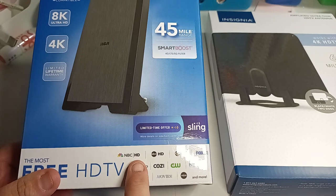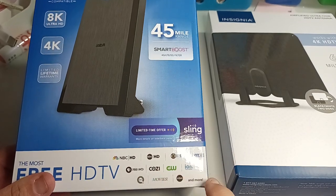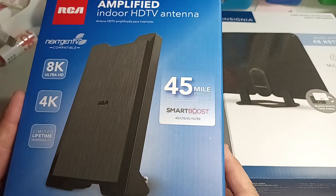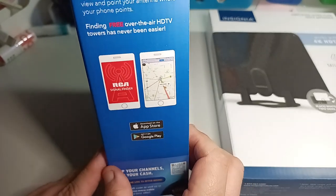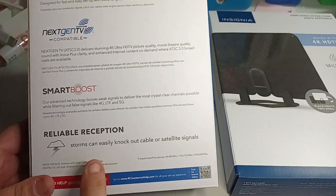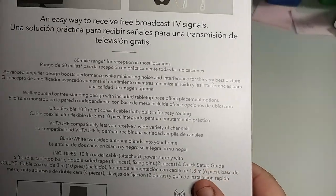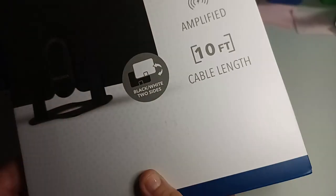So, NBC HD, ABC HD, IHD — I think that's channel 7 — Fox, PBS, Cozy, CW, Ion, Movies, HSN. You get pretty good channels in here. This is 8K Ultra HD, 4K. You can find a signal on your app — App Store and Google. Easy installation, next gen TV, smart boost, and reliable reception. This one is an easy way to receive free broadcast TV signals. This one doesn't really give you too much info like that one did — that's why I read more of this one, because it's RCA. This one was $10 cheaper than the other one.